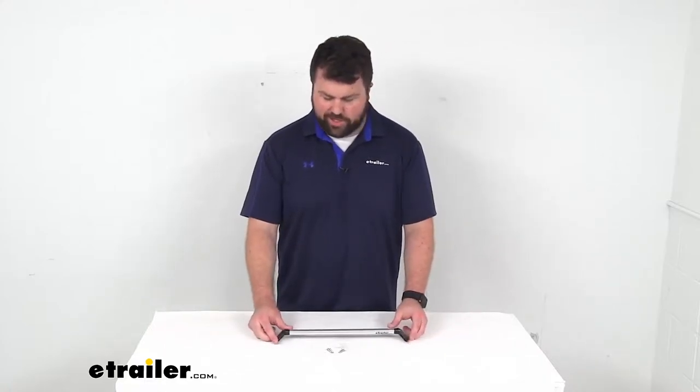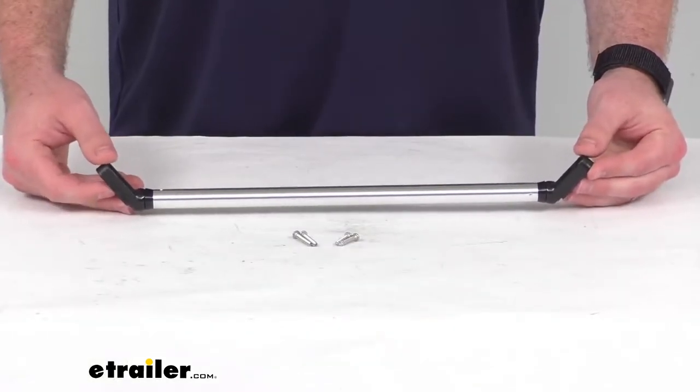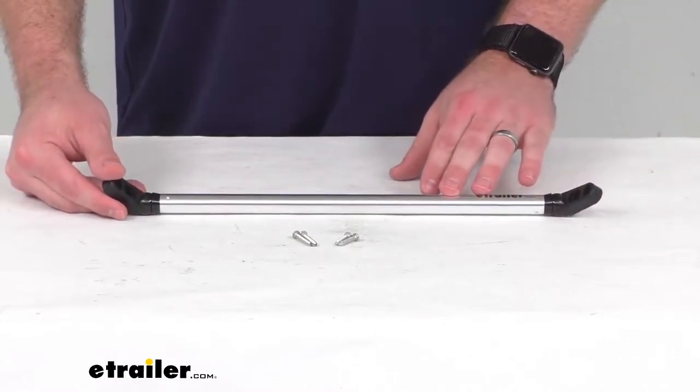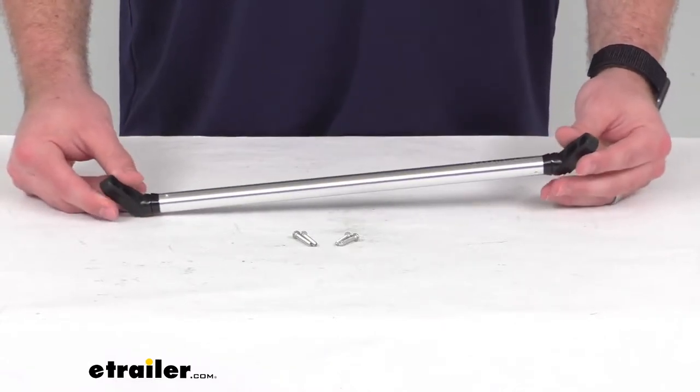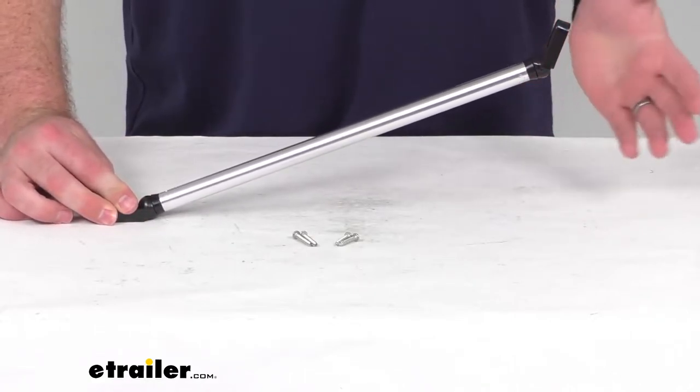Hi there, I'm Michael with eTrailer.com. Today we're going to take a quick look at the TaylorMade Replacement Boat Windshield Support Bar. This is going to replace a worn or damaged support bar on your boat, and will brace your boat's walkthrough windshield to help keep it from leaning backwards.